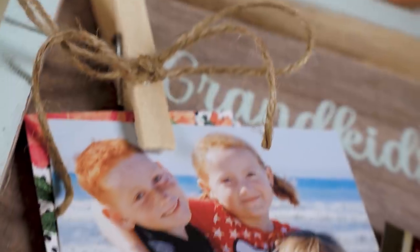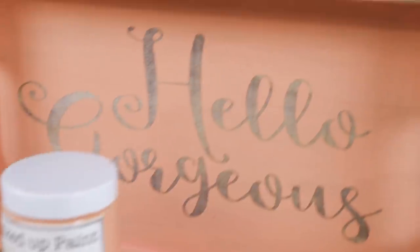A grandkids sign — if mom doesn't like anything more than her kids, she likes her grandkids. You can do this with kids, aunties, or anybody. It's just a little frame that says 'grandkids' with a clip where you can attach a photo. I love the clip method because it makes it super easy to swap in new photos later — you can even sneak a new picture into their frame when you're visiting, without having to take the whole frame down.